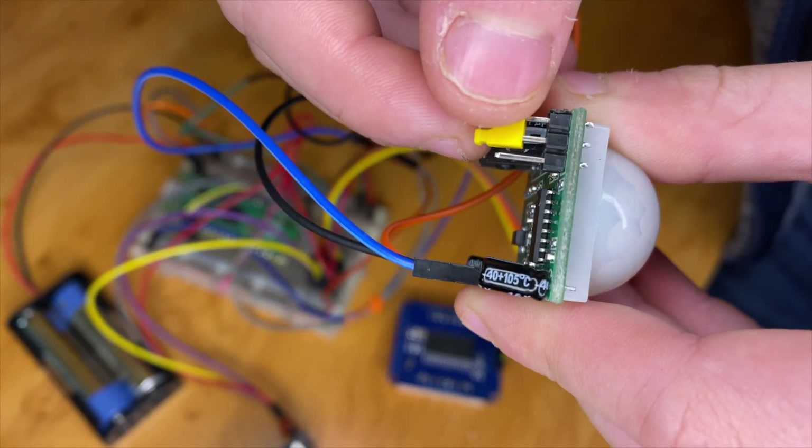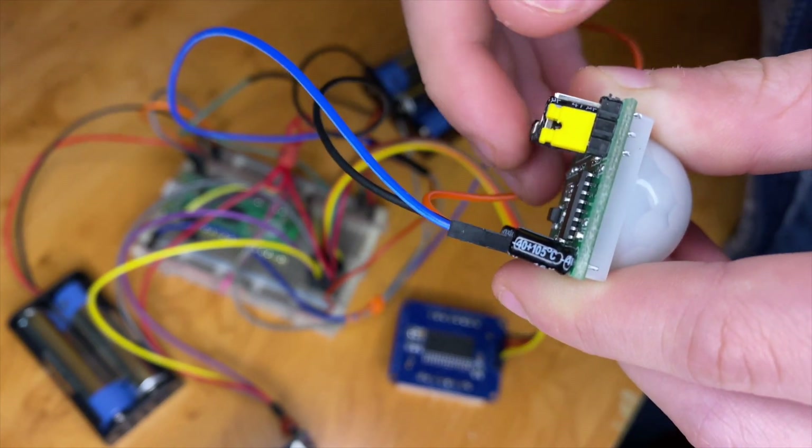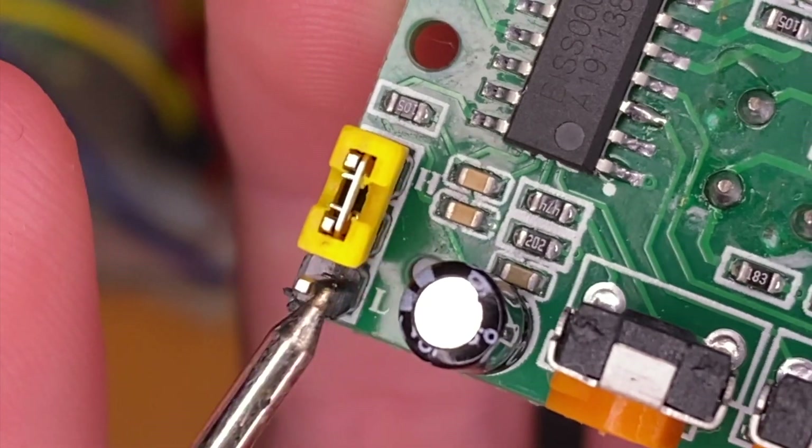This jumper was originally here but we moved it there. Very frustrating if you don't do that. There's an L and an H — you want it closer to the H.